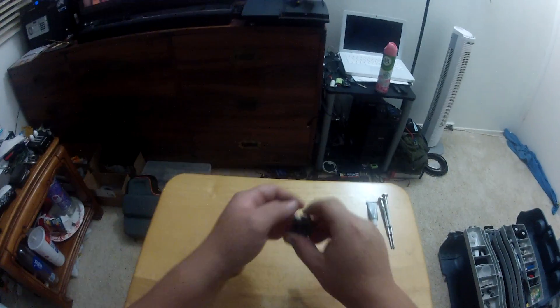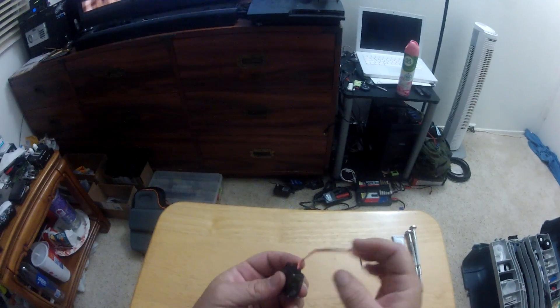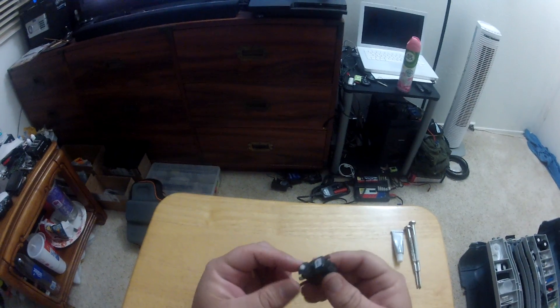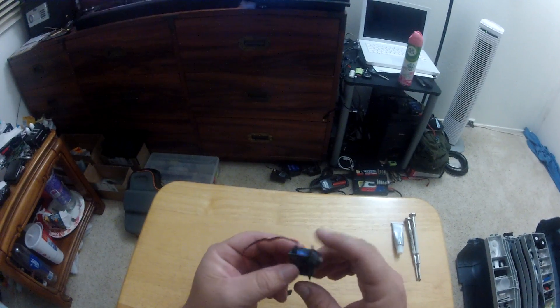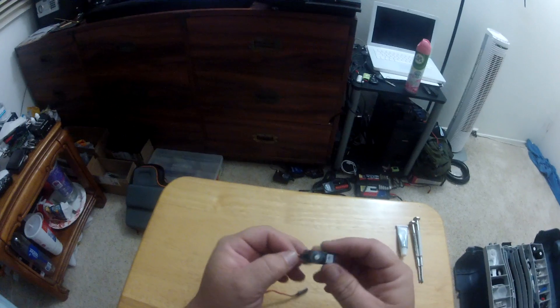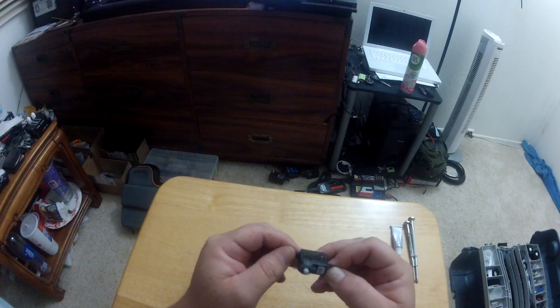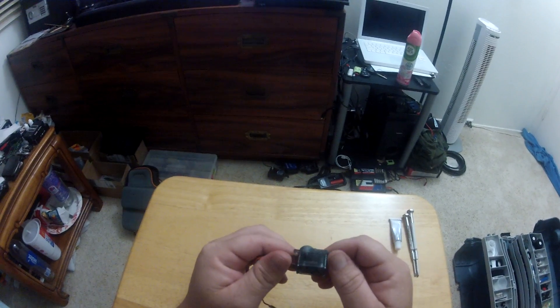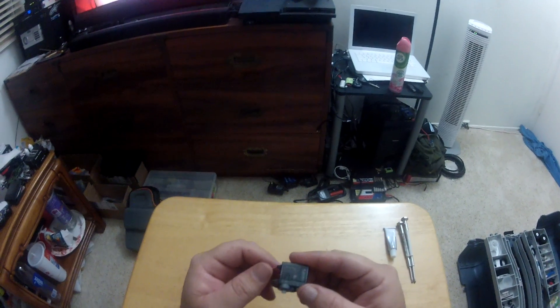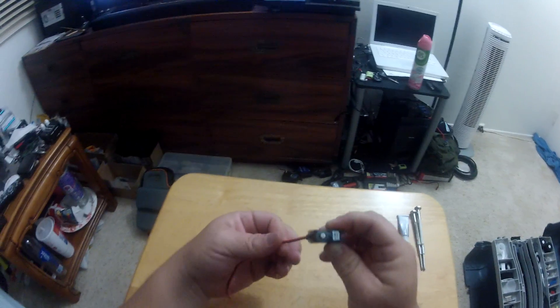I've been asked by one of my viewers to do a video on servos - covering a couple of things: replacing the gears and how to set these at zero with your helicopter after repairing your servo. This is going to be a two-part series. The first part will show how to replace the gears, and the second part will show how to set zero.